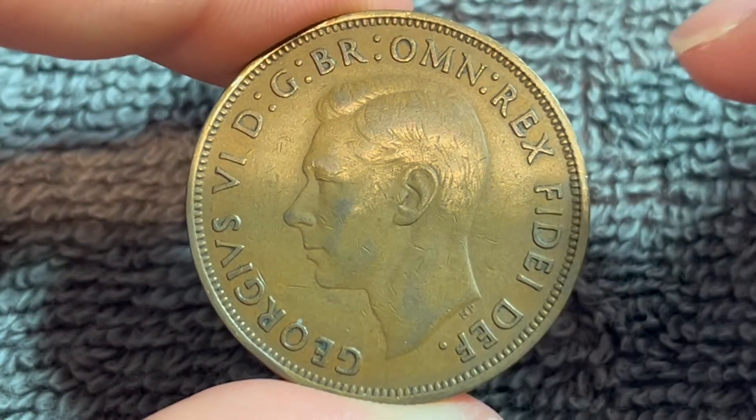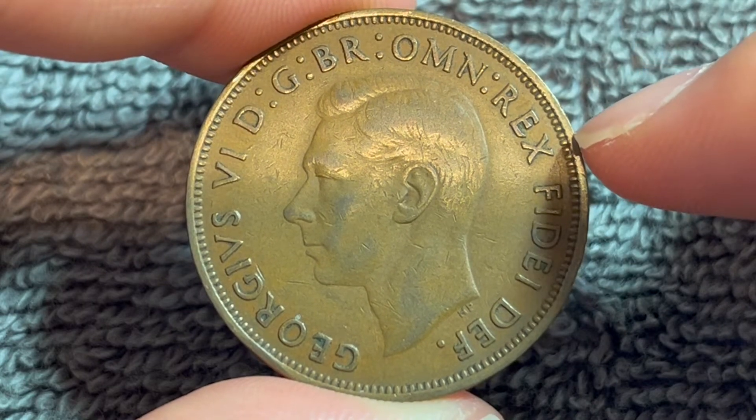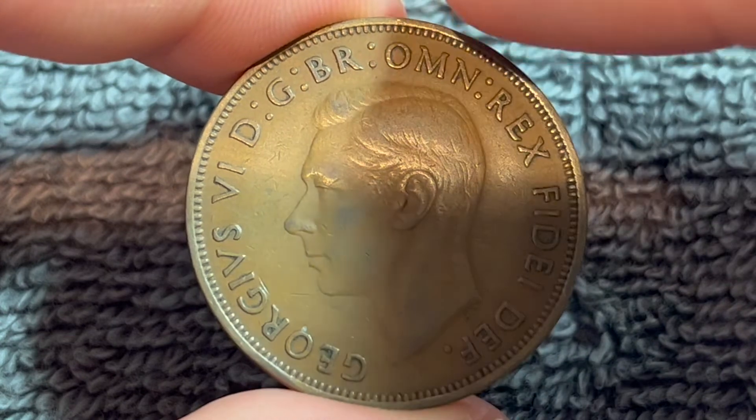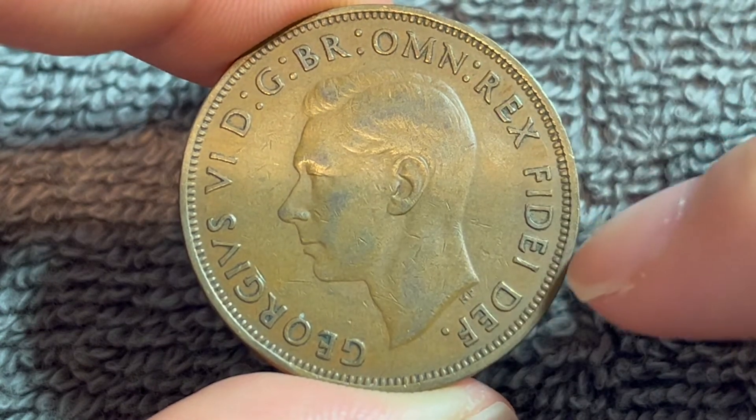On the obverse, we see the uncrowned portrait of King George VI. The text around says George VI, by the grace of God, King of all the Britons, and Defender of the Faith.